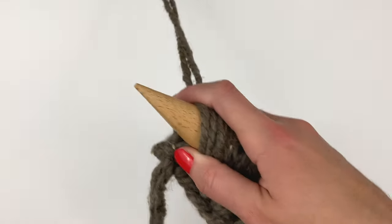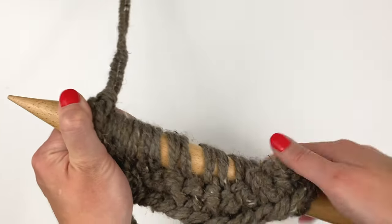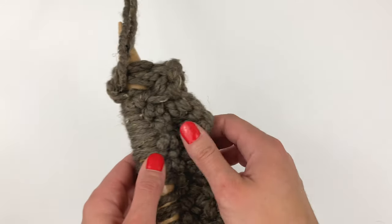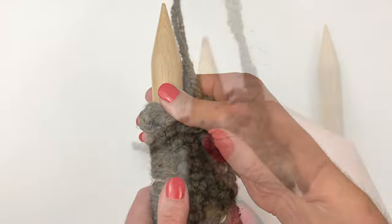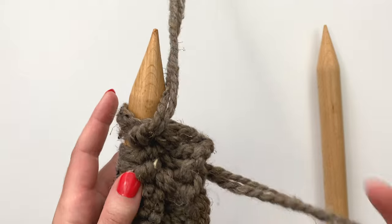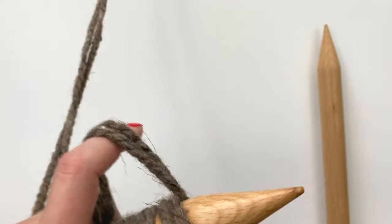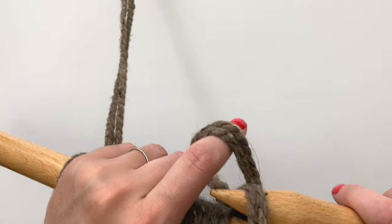Let's go over again how we do that first stitch of the row. Again, this technique is optional — if you find it easier to knit across just as you traditionally would, that is 100% up to you. We've turned our work now, I'm just going to bring the working yarn to the back-hand side and hold it with my left hand. I've got my first stitch ready to go.